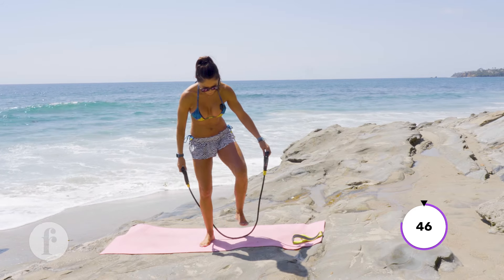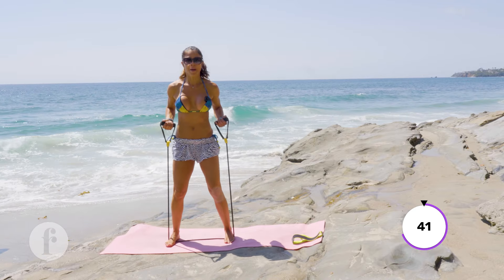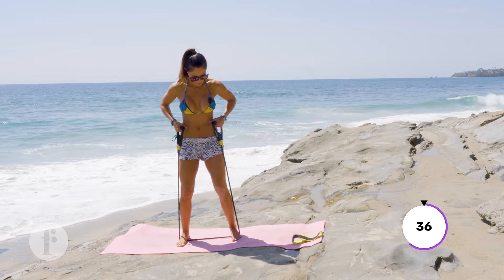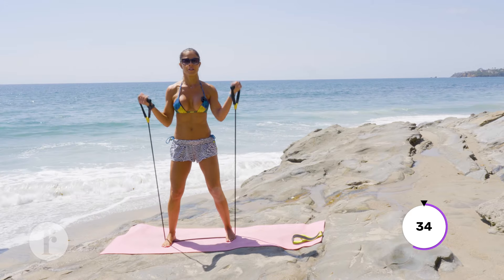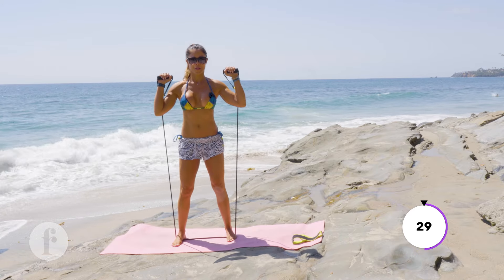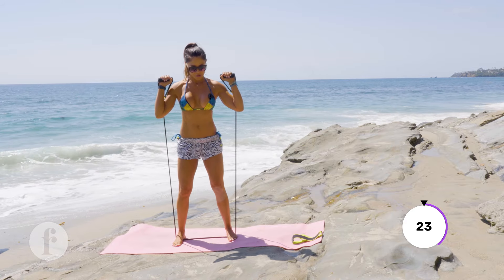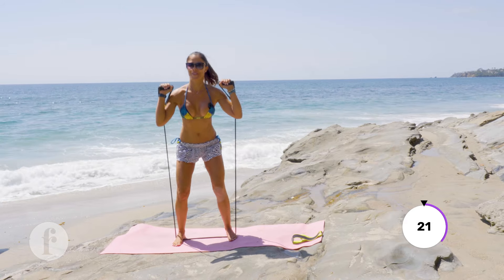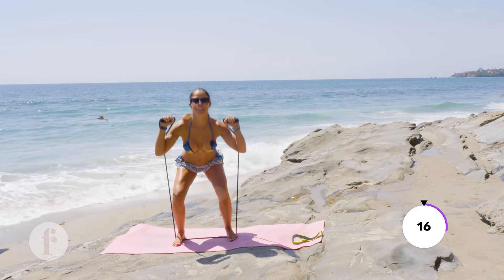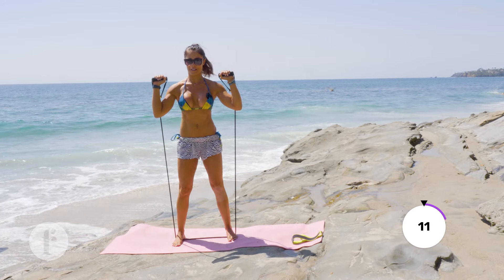Let's start with some squats. Step on the band — if you go wider you have more resistance, if you come closer you adjust it. I'm creating some resistance here with this band.